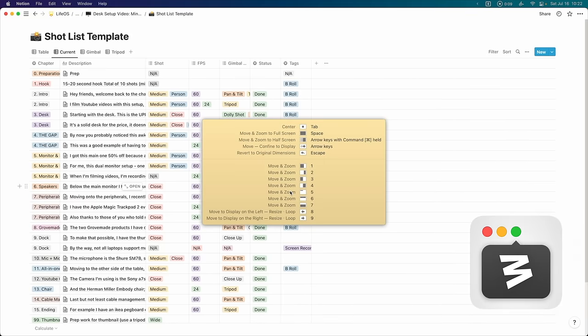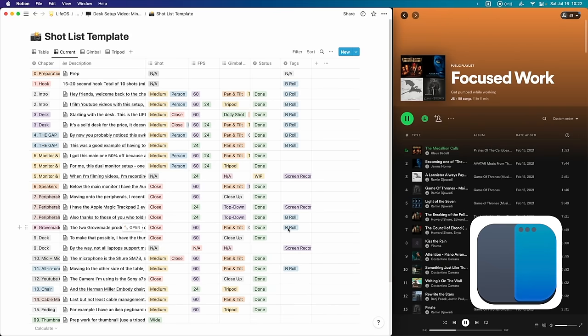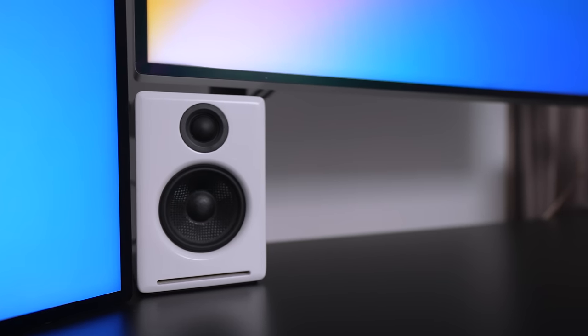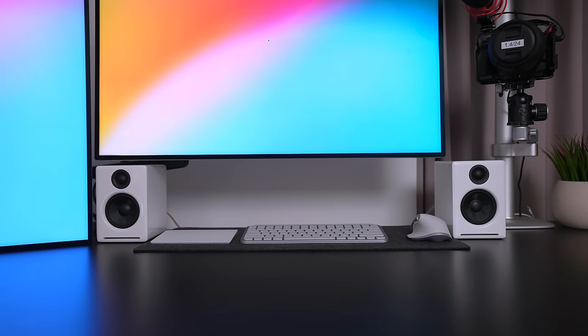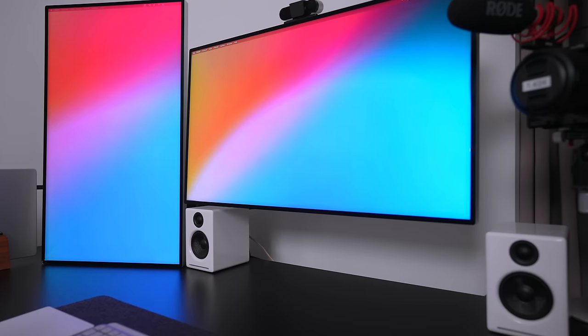I personally use the Mac app Moom to snap windows into predetermined locations, but a free alternative for Mac users is Rectangle. Below the main monitor I have the Audioengine A2+ in white, and it kills me just a little bit inside to have these not completely symmetrical — but again, it's a trade-off I had to make to have the vertical monitor closer to the main monitor and keep the gap in the middle.